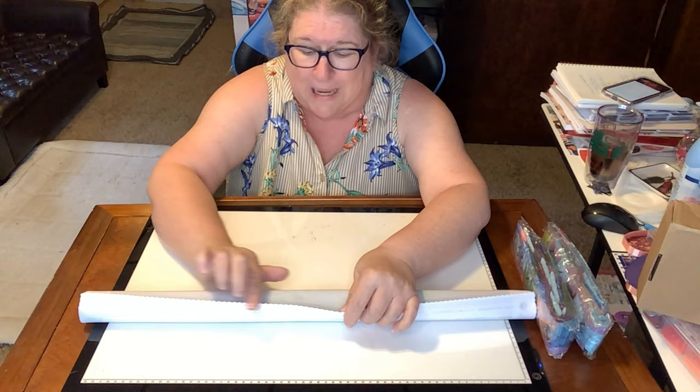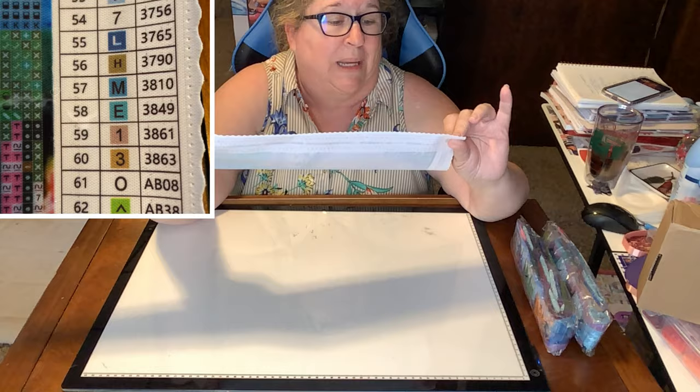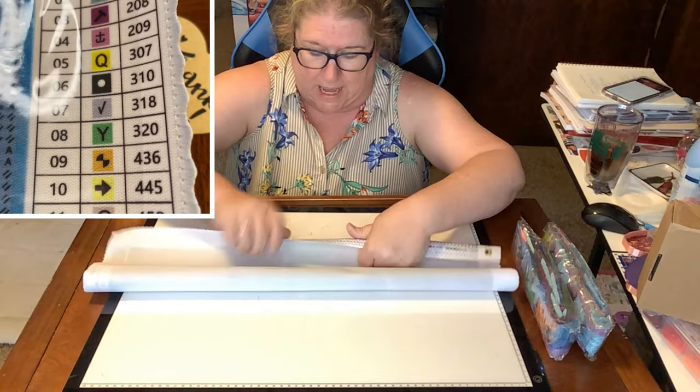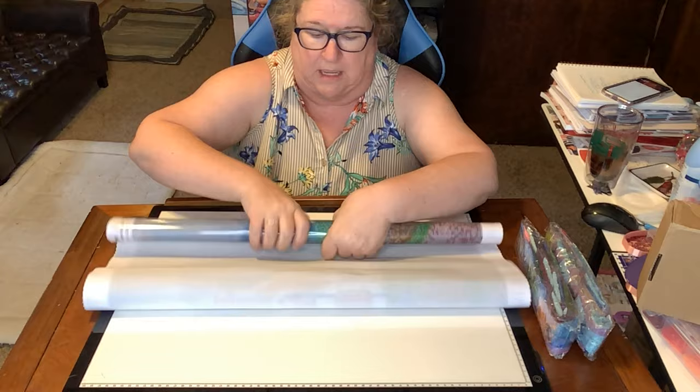It has this beautiful schematic showing 63 colors — oh my word, 63 colors in this painting. I'll give you a close-up of that as well. We're going to have to roll it the other way, and that's okay because this is poured glue — you can roll it the other way and it will not damage the canvas. This just helps it relax a little bit.